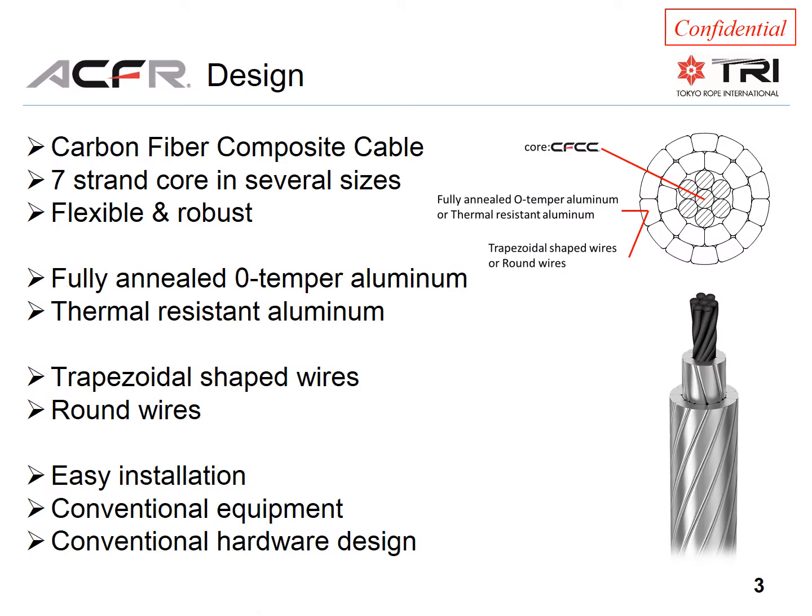The ACFR conductor features a seven-strand carbon fiber composite core called CFCC, which makes the conductor flexible and robust. The aluminum can be fully annealed O-Temper or it can be thermal-resistant aluminum.